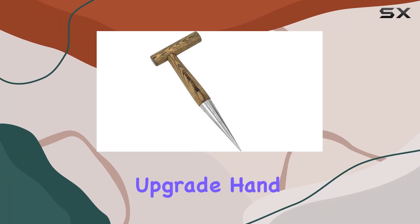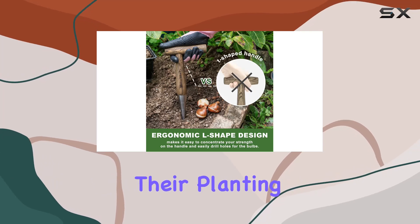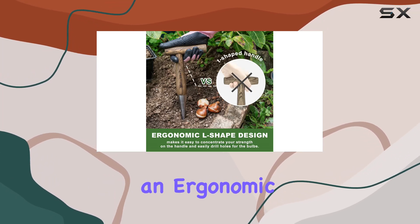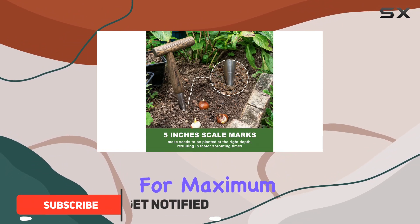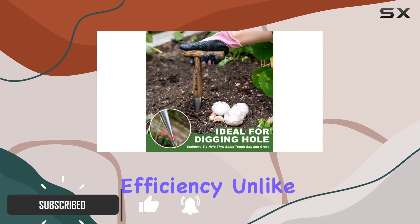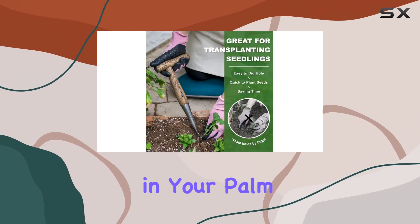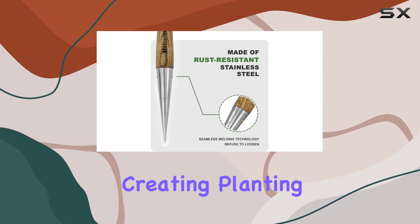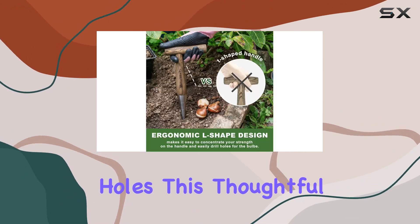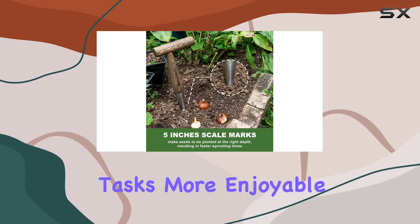The 2024 new upgrade hand dibber is a must-have tool for any gardener looking to streamline their planting process. Featuring an ergonomic L-shaped wooden handle, this dibber is designed for maximum comfort and efficiency. Unlike traditional T-shaped handles, the L-shaped grip fits comfortably in your palm, reducing strain and allowing you to apply more focused pressure when creating planting holes. This thoughtful design means you can dig with ease, making your gardening tasks more enjoyable.